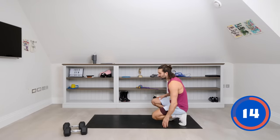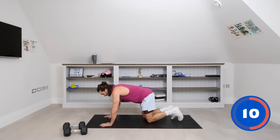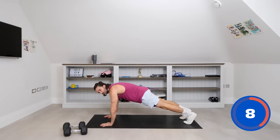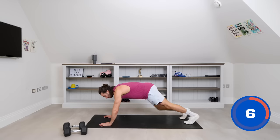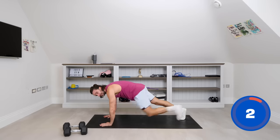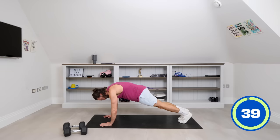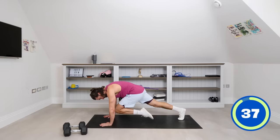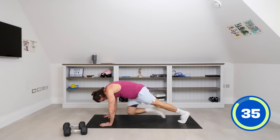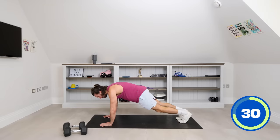We're going to go into a high plank position now. If you can, bring your knee into the chest, pause for a second, then kick out. So really bring the knee up to drive it in, then kick it out. Off we go.